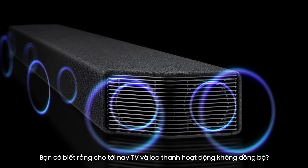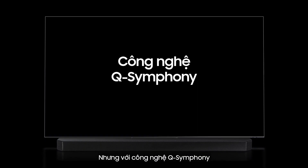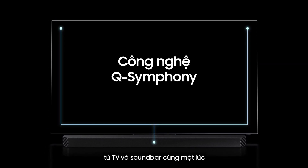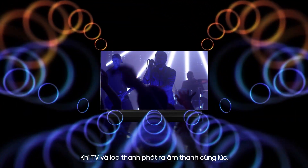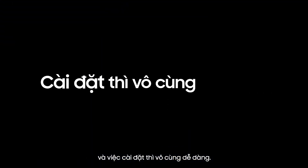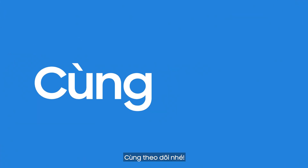Did you know that TVs and soundbars didn't work in sync until now? But with the introduction of Q-Symphony, you'll get amazing sound output from your TV and soundbar at the same time. When your TV and soundbar play together, you'll enjoy deeper, richer surround sound, and it's really easy to set up. Ready to give it a try? Just follow along.